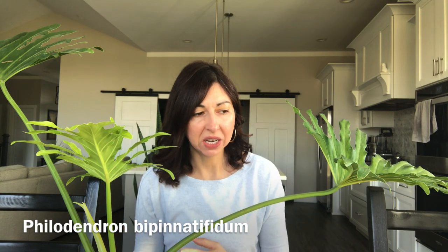Hi everyone! As you can see, today in front of me I have a philodendron. I don't know how to exactly say the name of this philodendron but I'm gonna try. I think it's called B.P. Nut Thifidum philodendron. I'm gonna post the exact ID so you can read.